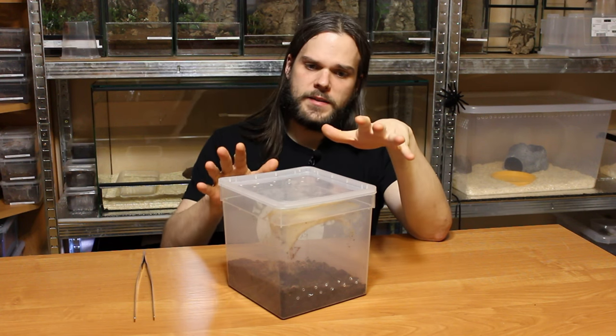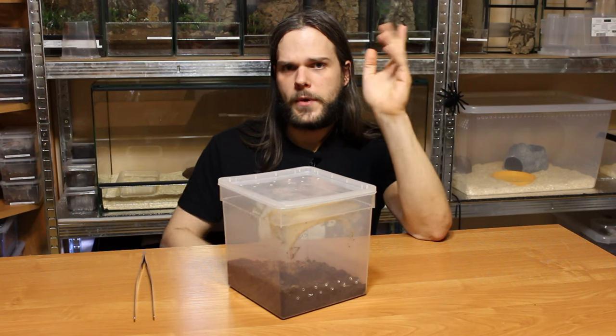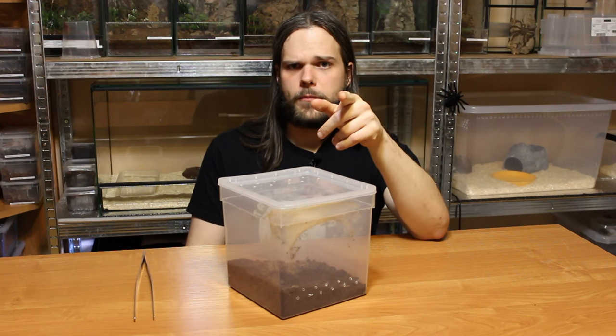It's a bit untidy so we need to clean that up — you still remember the magic trick from before?